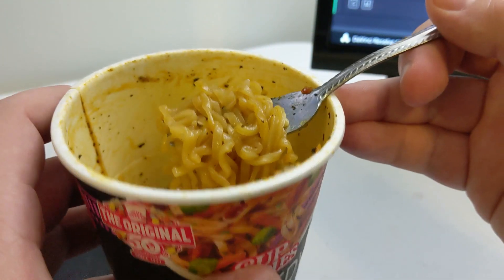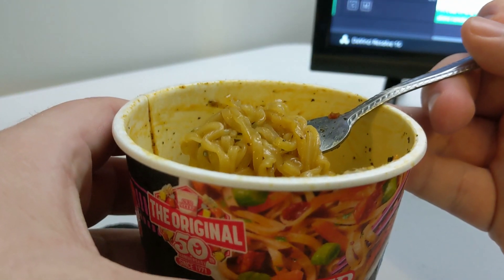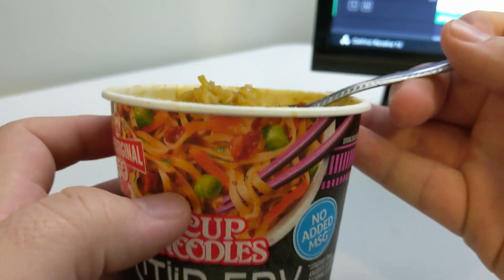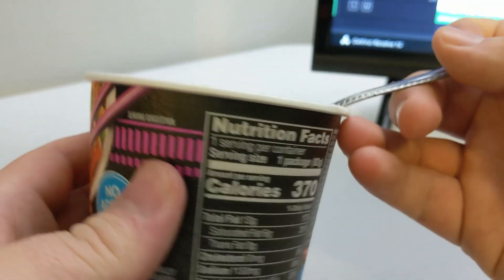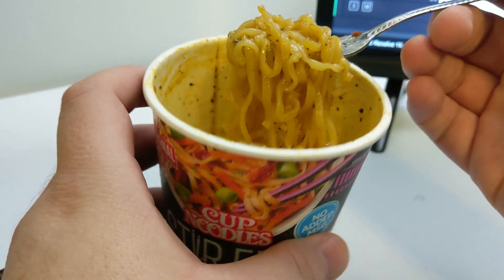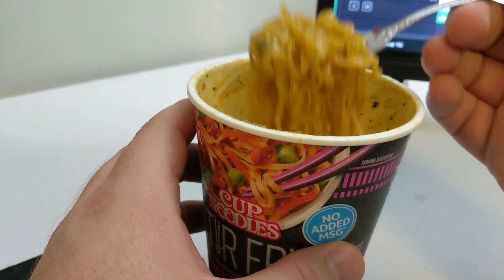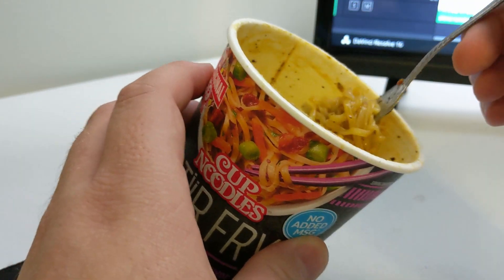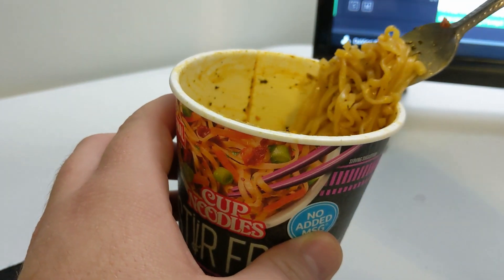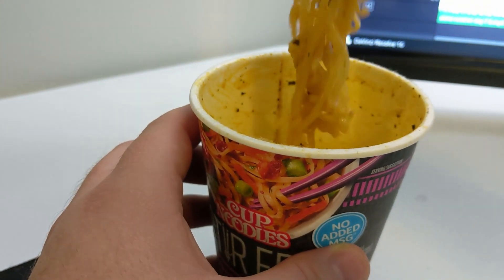Let's do a scientific test and sniff it. There seems to be something tomatoey in it. Actually, I kind of like that smell. It kind of smells like that Mexican tomato dish with the little star noodles in it — I cannot for the life of me remember what it's called. But it actually doesn't smell too bad.